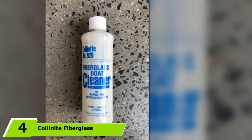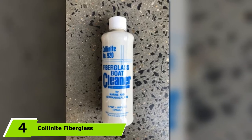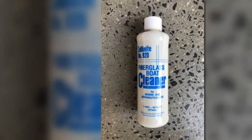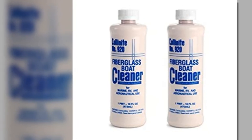The number 4 position is dominated by Colonite Fiberglass Boat Cleaner. Prepping your fiberglass boat for a good waxing has never been easier. Using strong cleaning agents, the Colonite Fiberglass Boat Cleaner effectively and thoroughly removes dirt, rust, oxidation, and other stains from your fiberglass boat.